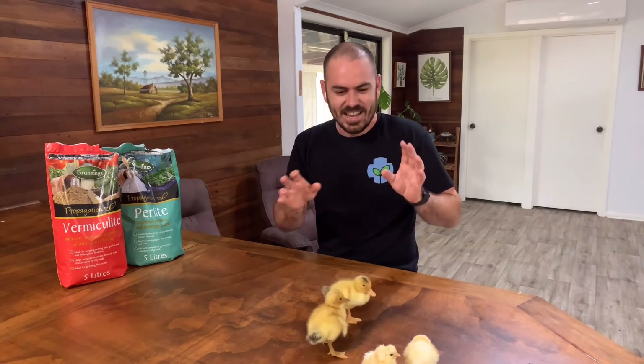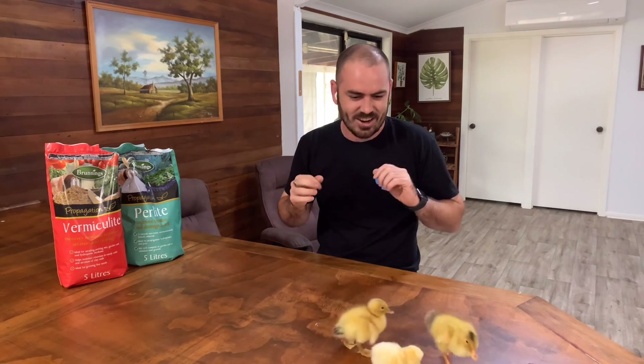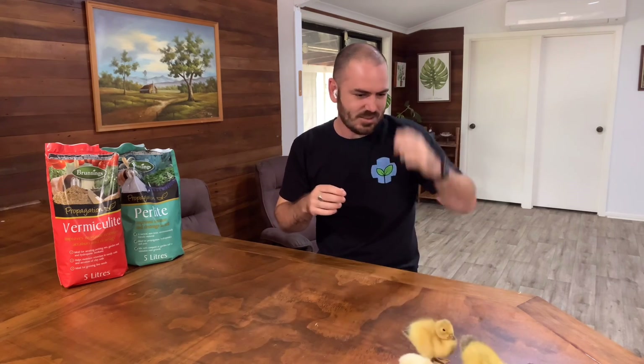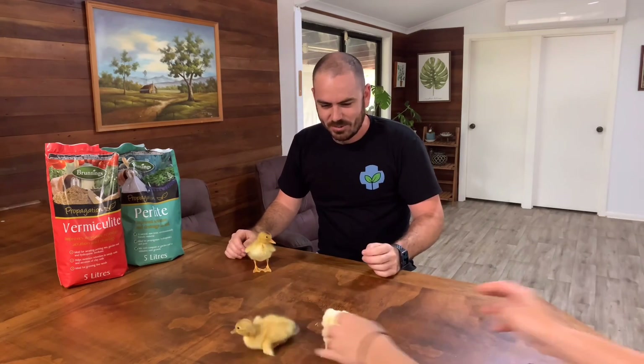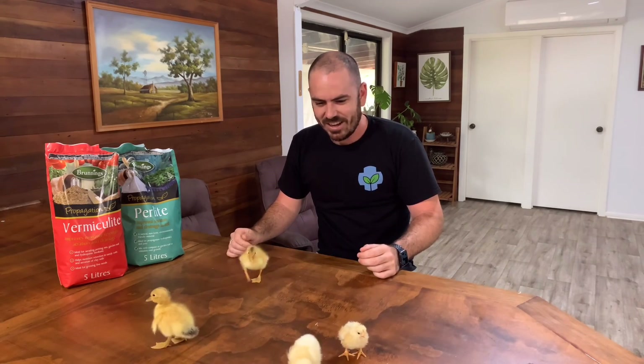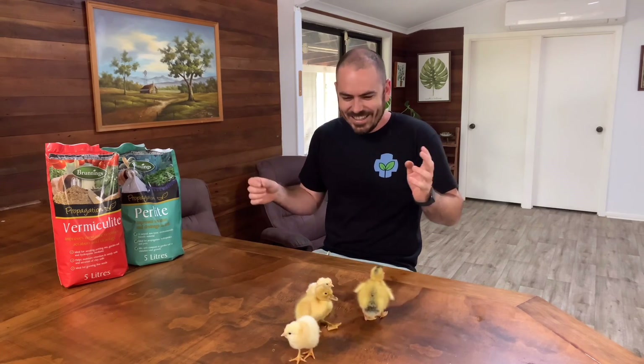Before we start, these are our chickens and ducklings we've been hatching in our incubator for the last 29 days. I know why they say don't work with animals — this is really hard. Welcome back! So today I'm going to take you through a method that I've been using lately for my seed raising.